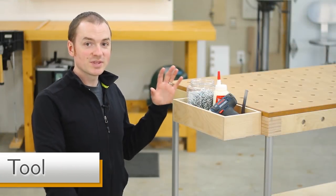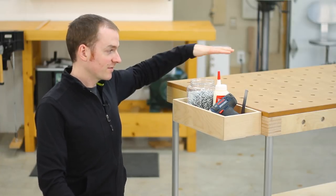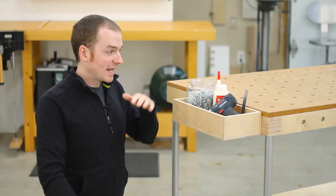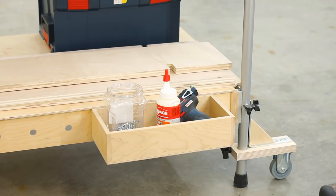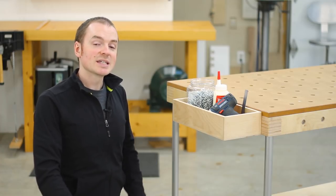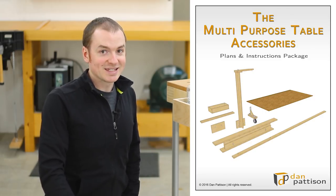We'll start with the tool tray. It's a convenient place to keep small tools and supplies close at hand yet out of the way and off of the main surface of the MPT. It can be mounted anywhere around the perimeter of the MPT, either at the upper level or down at the lower level. It mounts through the system of 20mm holes and uses a disc and knob system, and that's all covered in the plans and instructions that I'll talk more about at the end of the video.